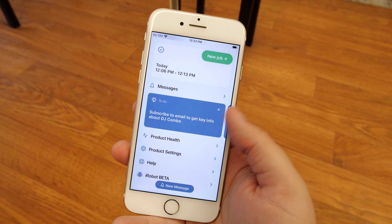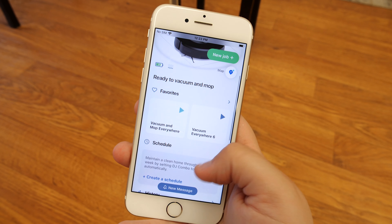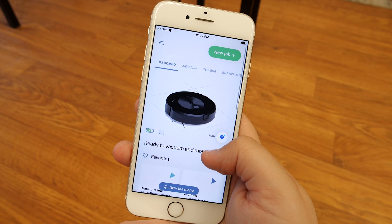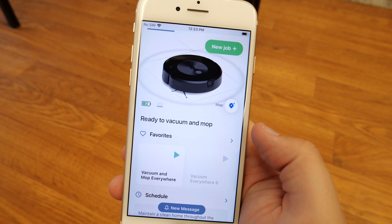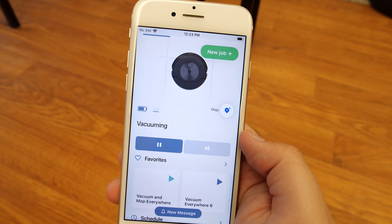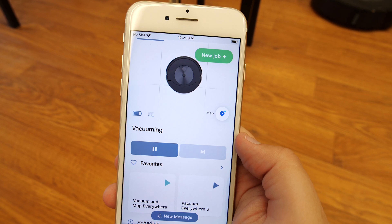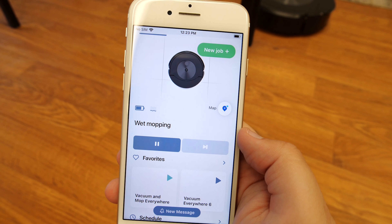Through the app, which runs on the iRobot OS platform, you can tell the J7 Plus Combo to clean certain rooms, vacuum then mop, and control the amount of water it uses. You can also sync it up with the rest of your smart home — for example, you can have it clean the atrium every time the door opens and closes.